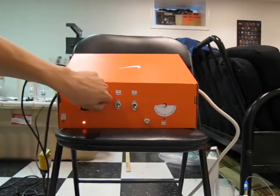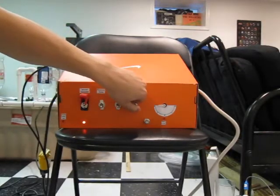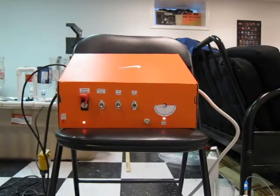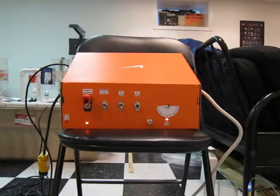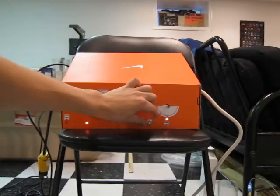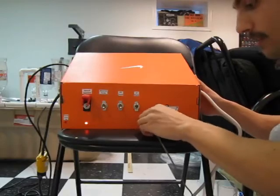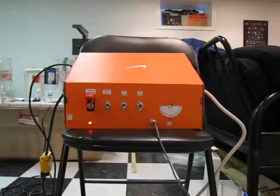From the console, we can switch to manual operation, indicated by this light, and control the main reservoir pump. You can also switch into pH mode in manual operation, indicated by the check probe light. When the probe is not connected, the check probe light comes on; when the probe is connected, it turns off.